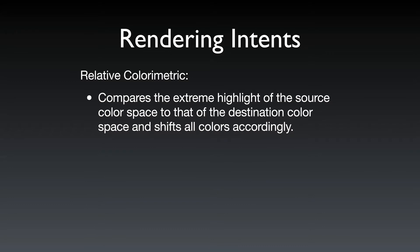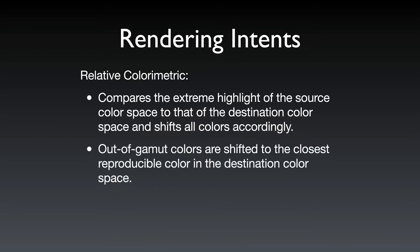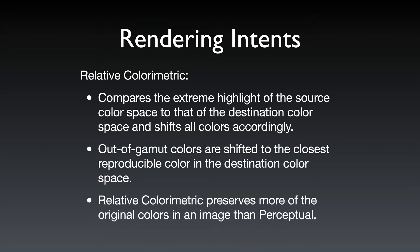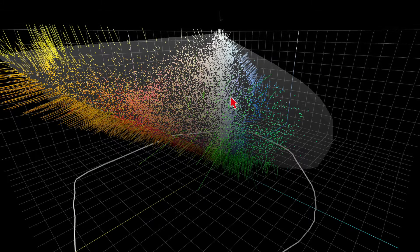Relative colorimetric compares the extreme highlight of the source to that of the destination and shifts all colors accordingly. Out-of-gamut colors are shifted to the closest reproducible color in the destination space. Relative colorimetric preserves more of the original colors in an image than perceptual.